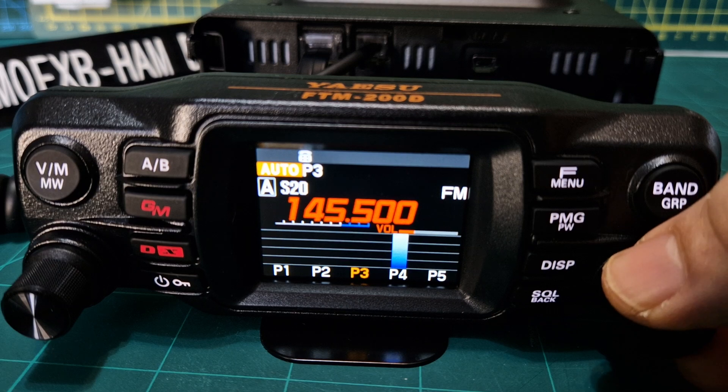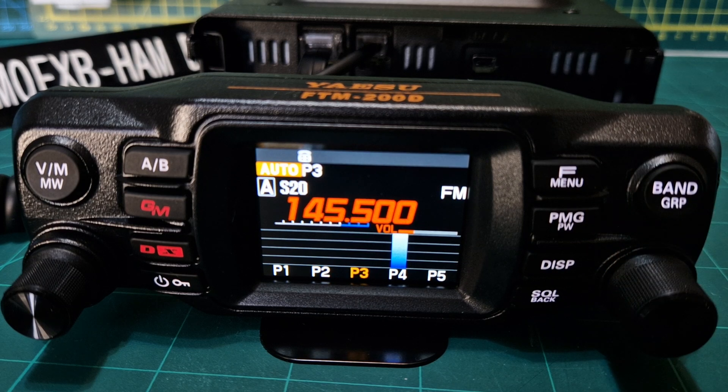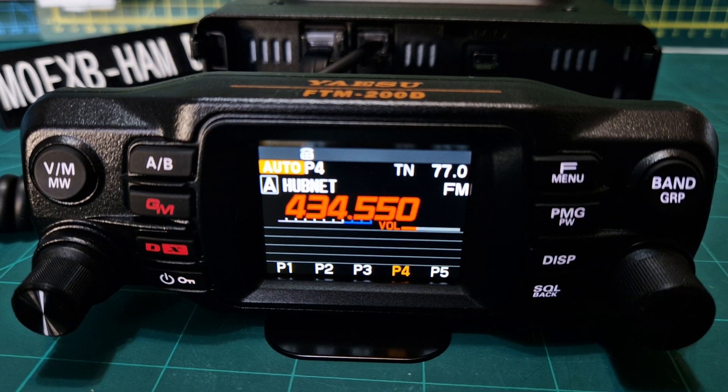You can scroll through and it tells you what you've got in there. Pretty cool function — it looks really smart. Bye for now, 73.